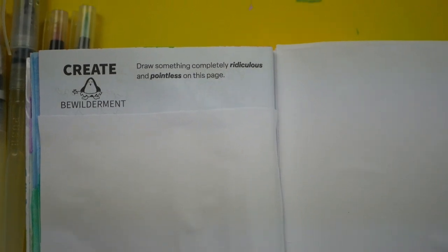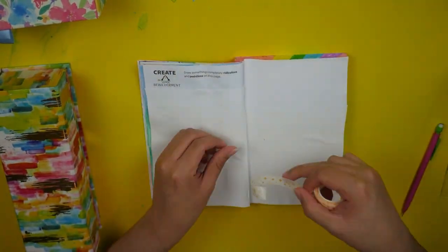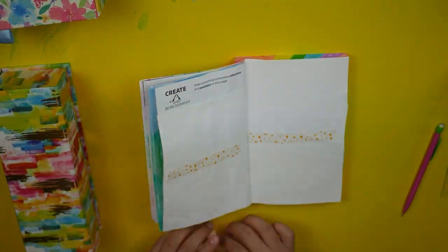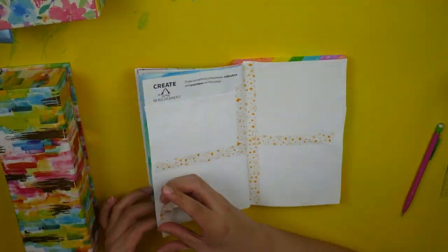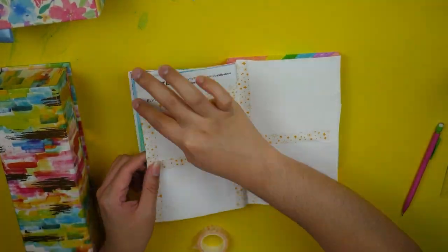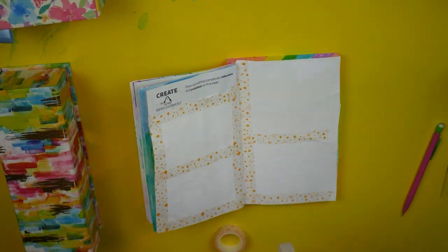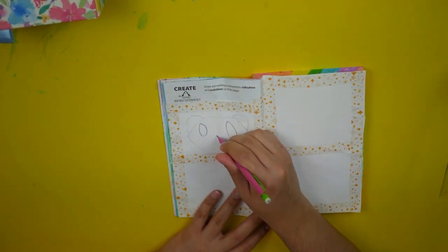Moving on from that page, the next page is the Create Bewilderment page. It basically just says to draw something completely ridiculous and pointless. To start off, I pulled out this kit that I recently got — it's called the In Your Dreams, a vision board kit. I might be making a separate video just on this kit, but I really wanted to use the washi tape, or this decorative tape that was inside of it.